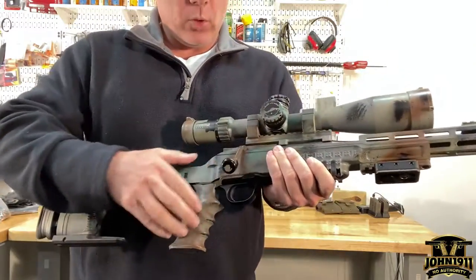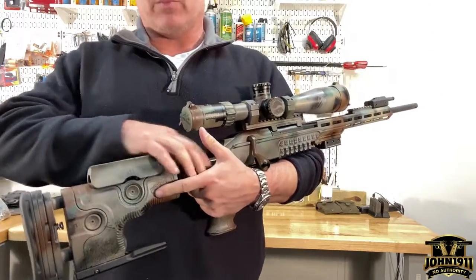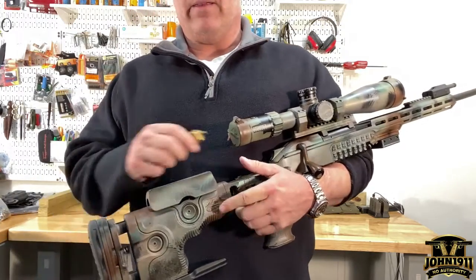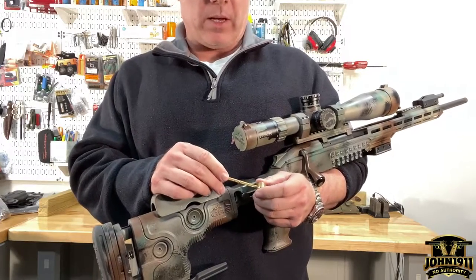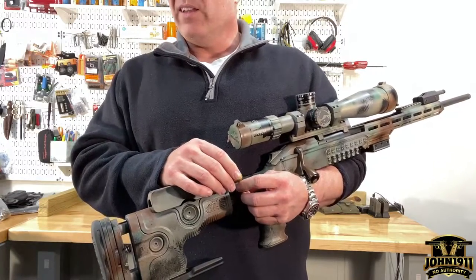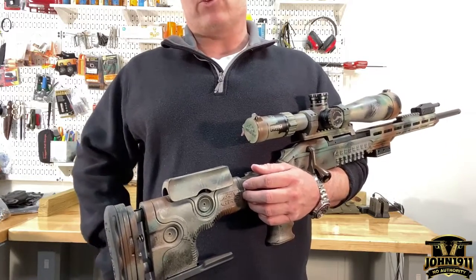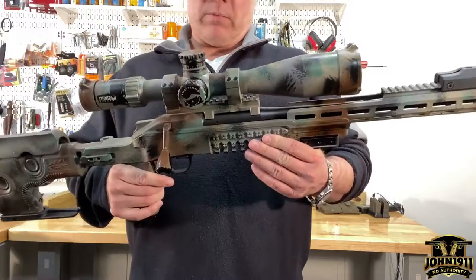Welcome back. I'm going to answer a question that came up in reference to a caliber — specifically whether the Blaser rifle was a long action or a short action. The person was debating 6.5 Creedmoor versus 6.5 Swede, which I believe is 6.5x55.